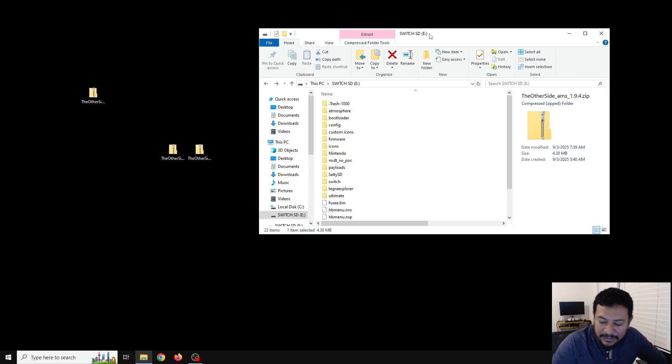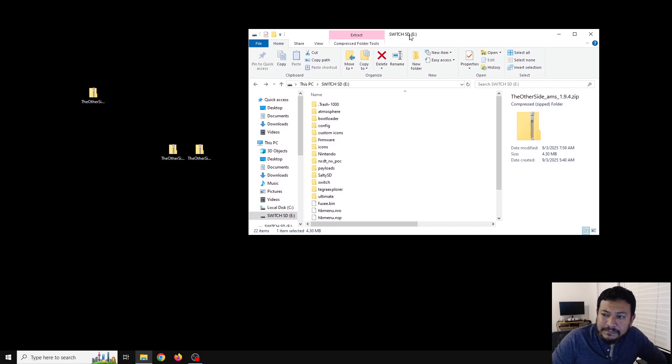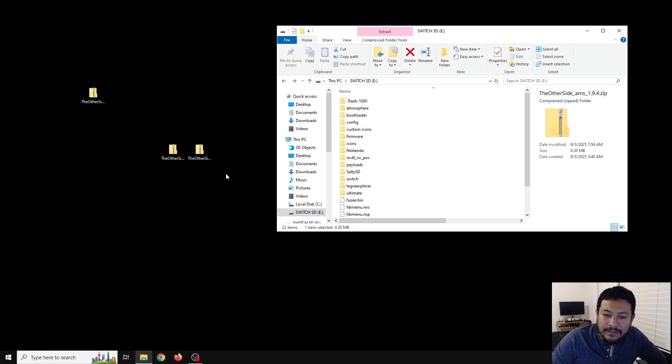Now that we have the SD card open, we can download these two zip files. In the description there will be several links — look for the two that say 'click here to download the Other Side AMS 1.9.4.zip' and 'the Other Side Hekate 6.3.1.' Both links will take you to my GitHub release page. In the assets area of these pages you can click the link and start the download. Move the files to the desktop like I have done here.